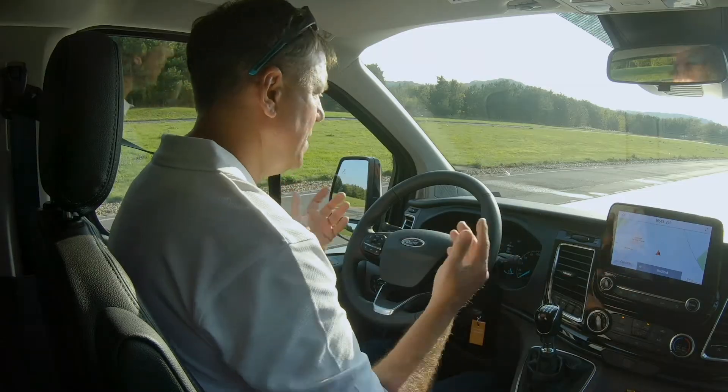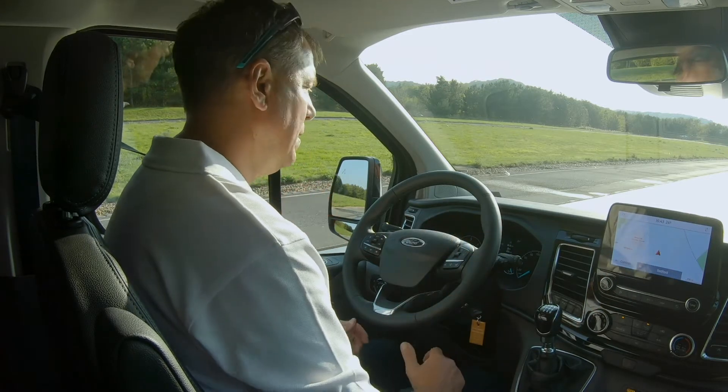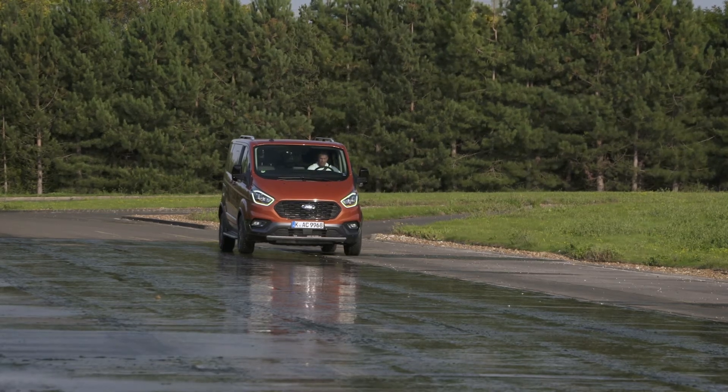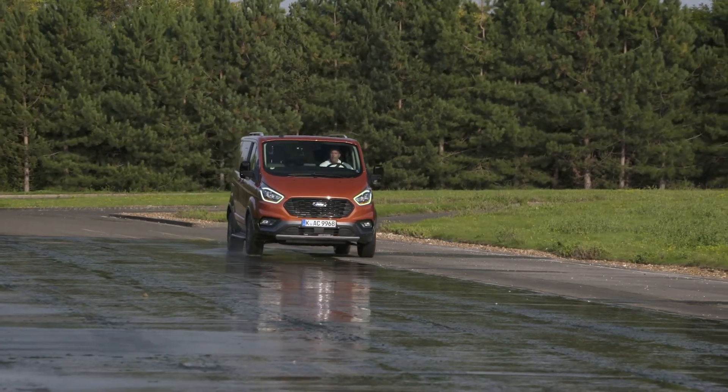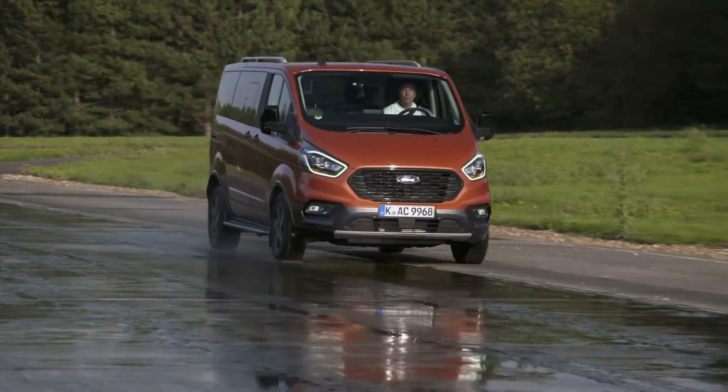I've turned the ESP off, so the vehicle is not trying to do this intelligently in any way. It's just mechanics of the transmission. What it does is it switches the torque from a wheel that has no grip to the wheel that does have grip, and allows you to still make progress with confidence.